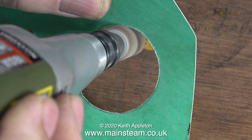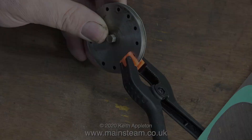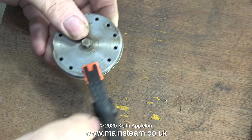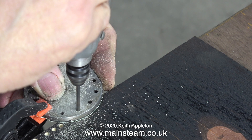Then I finished it to the correct dimension using a flapper wheel in my Proxxon motor tool. The gasket needs to be an easy fit, not a tight fit, on the machine register. Now I'm using a spring clamp to hold the gasket to the cylinder cover, because I'm going to drill holes through the gasket using my Proxxon motor tool with a small drill — and I've put a piece of wood underneath it so I'm not drilling straight onto the bench.